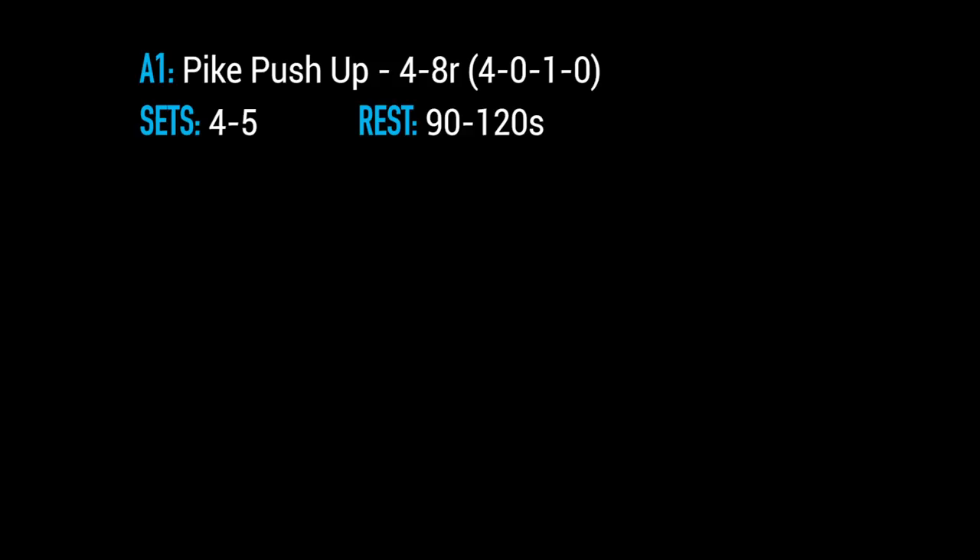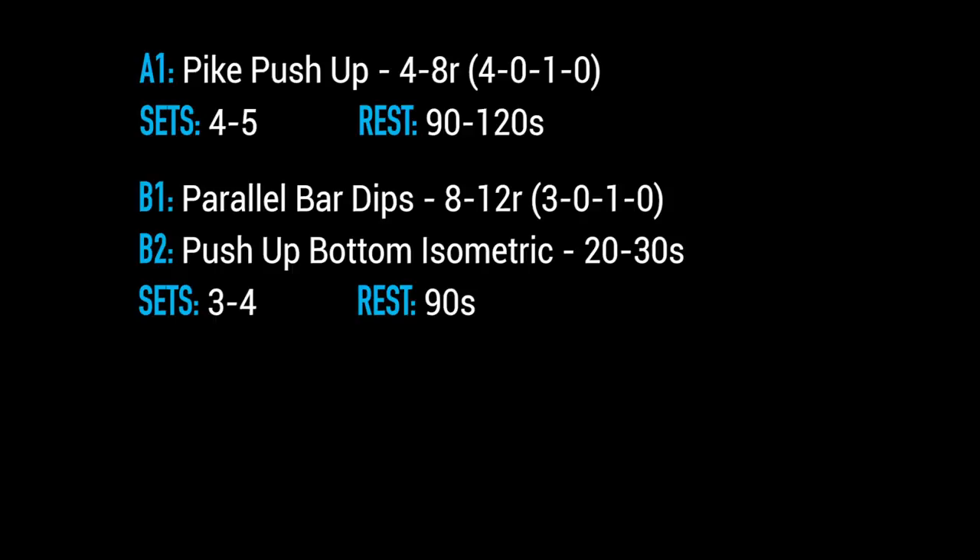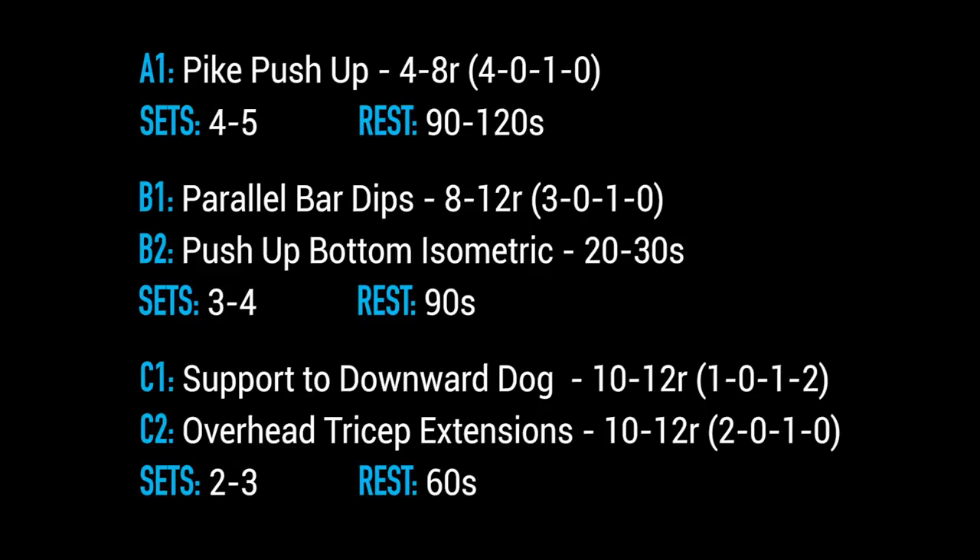This workout is split into three different sections. The first section is focused on strength, the second on strength and hypertrophy, and the third and final section is focused on arms and a little bit of rotator cuff as well.